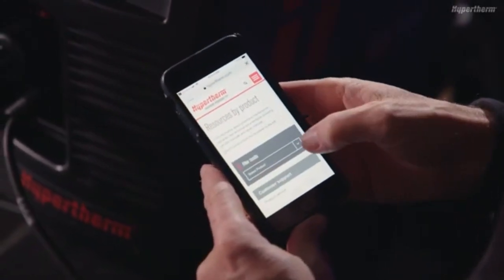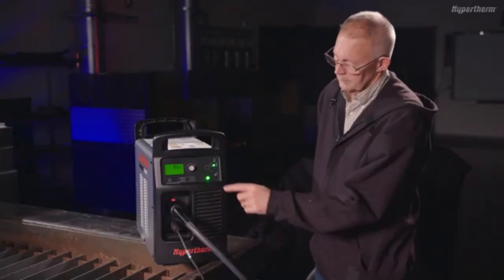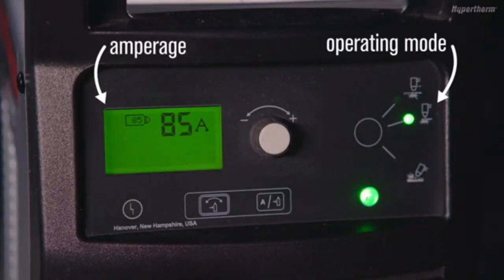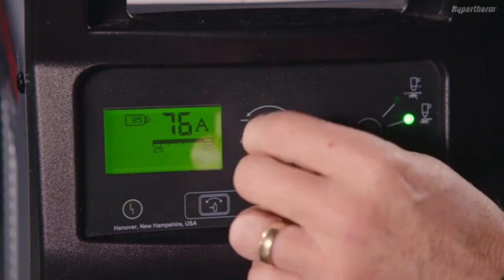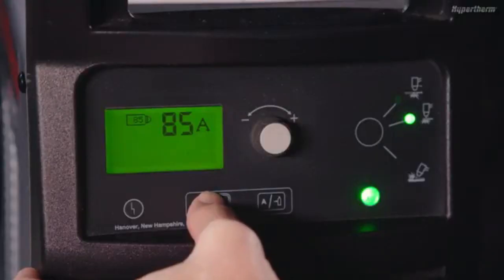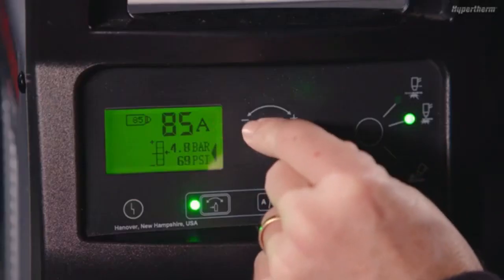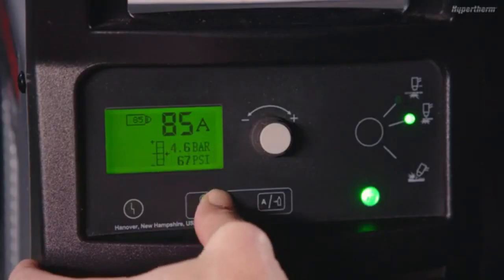The Powermax Sync controls and indicators are simple and easy to understand. The green power on LED indicates that the power switch is set to on and the system is ready to operate. Amperage, operating mode, and gas pressure are all set automatically. Adjust the cutting current at any time with the adjustment knob. To adjust gas pressure, push and hold the automatic/manual pressure setting mode selector until the green LED comes on to go into manual mode. This will allow you to make manual changes to the gas pressure using the adjustment knob. Push the button again to go back to automatic mode.